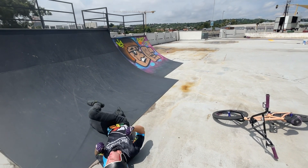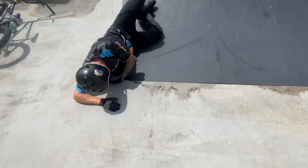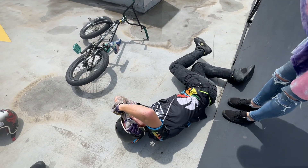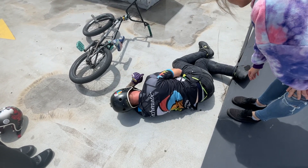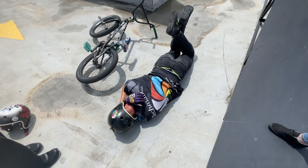Oh, my toes! Oh no! Fuck! I fractured — I twisted it the same way I fractured my right foot. Breathe. It feels the same. Just breathing through it.